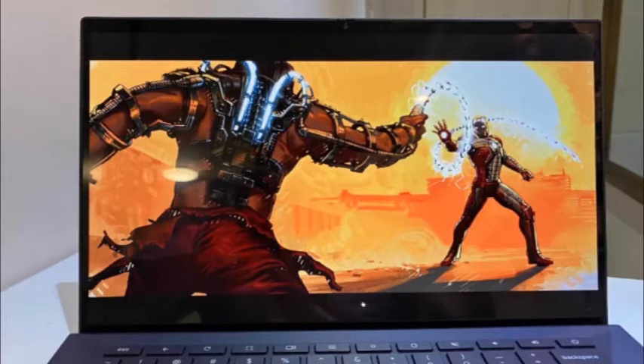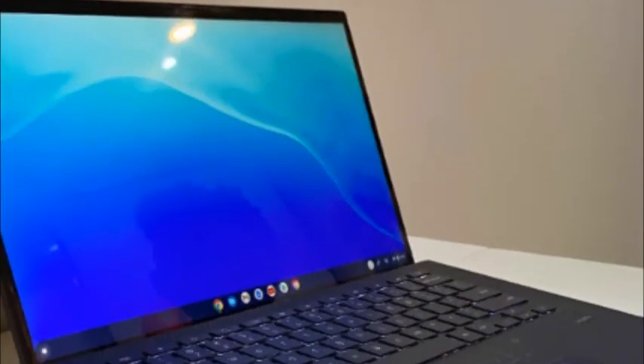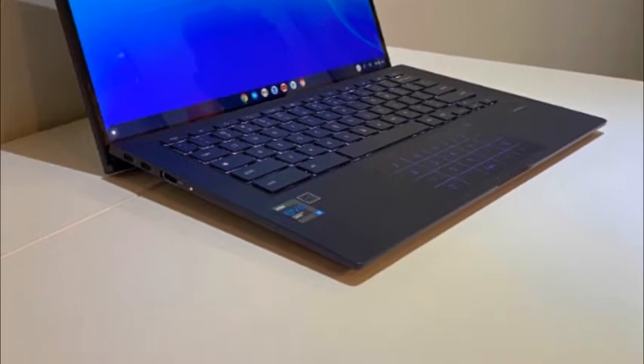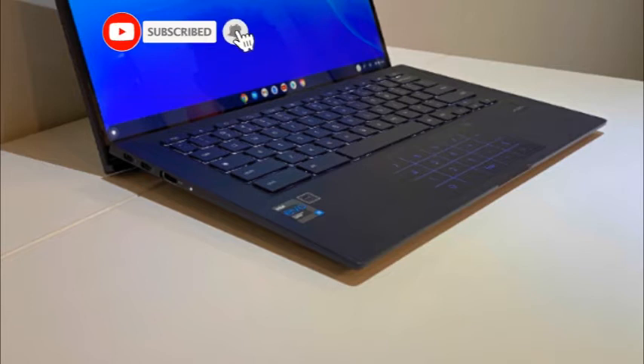Asus Chromebook CX9 ports. The CX9 has an acceptable assortment of ports for a Chromebook to connect you to your favorite peripherals. On the right, you have a microSD card reader, a 3.5mm combo audio port, and a USB Type-A port. On the left side, we find an HDMI port and two USB Type-C ports.